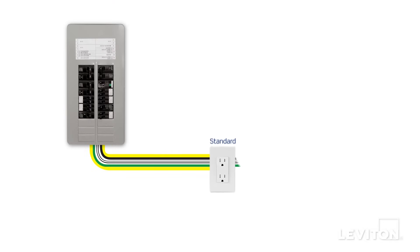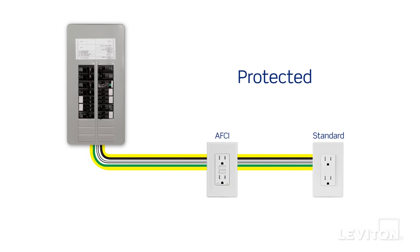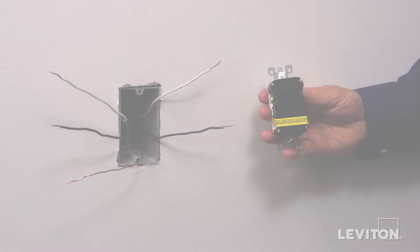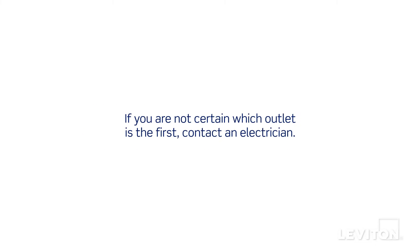AFCI, GFCI, and dual function outlets feature feed-through protection. This means the protection in the device can be extended to other outlets on the circuit that are downstream from the device being installed, by attaching the wires that lead to the downstream outlets onto the terminals marked load. The outlet should be installed as the first outlet closest to the load center on that circuit to maximize protection. If you're not certain which outlet is the first, contact an electrician.